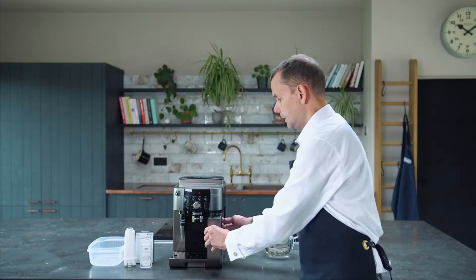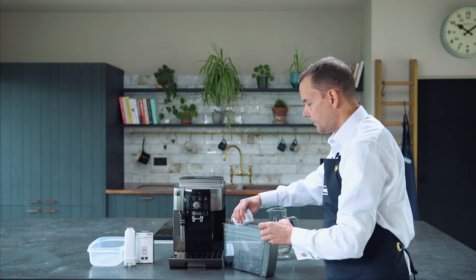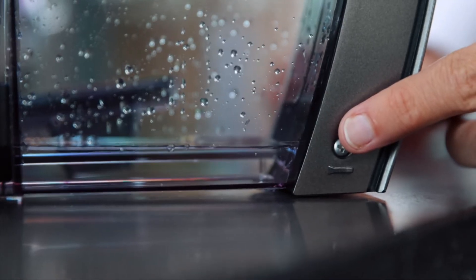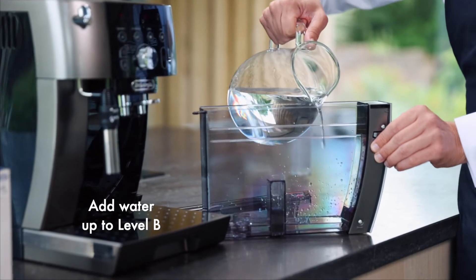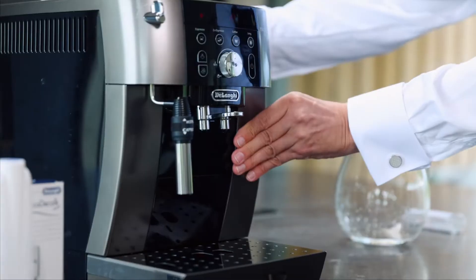So we've got all the items we need. I'm going to take out the water tank first of all, take the top off, and get my solution. This is 100ml and I'm just going to pour this into my water tank. Now I'm going to add water and fill that to level B.